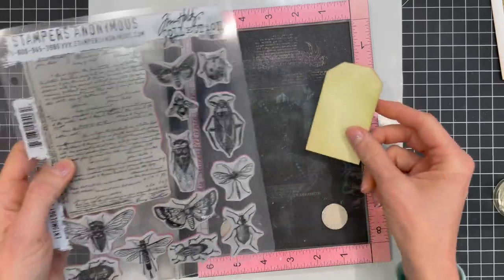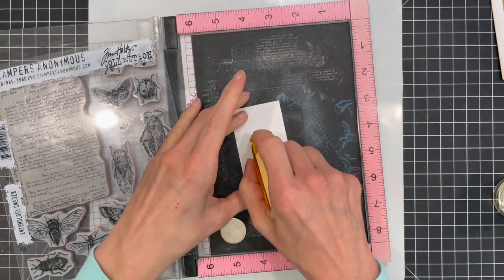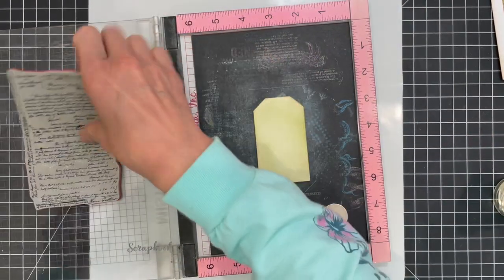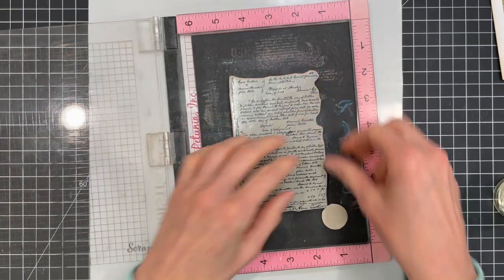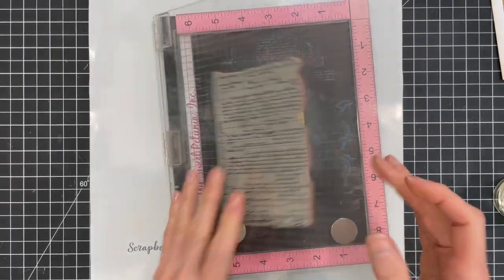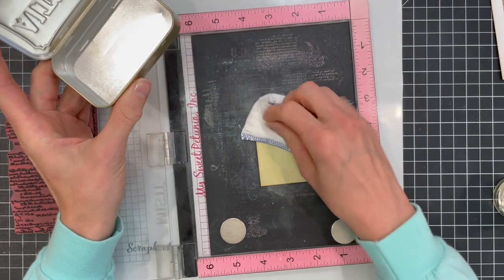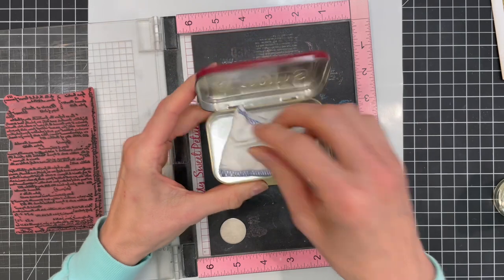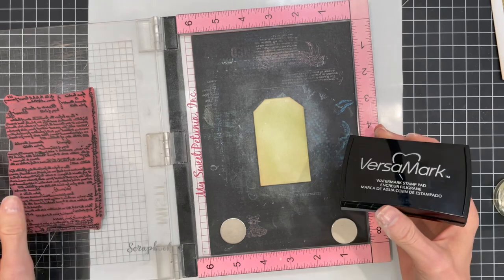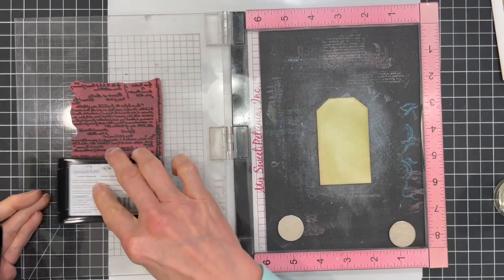To add some more interest to the tags I'm going to do some stamping and heat embossing. Here I'm placing the watercolor paper tag into my stamping platform and using the scrapbook.com dotted adhesive roller, which is repositionable and perfect for holding the tag in place while I stamp the script image from the Tim Holtz Entomology stamp set. Before I stamped the image I made sure the ink was dry. I then rubbed over the paper using an anti-static powder tool, which helps prevent the embossing powder from sticking to the paper where you don't want it to stick. In this form the powder can be a little messy so I store mine in an old Altoid tin.